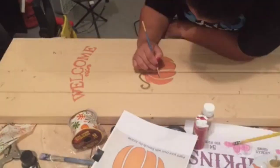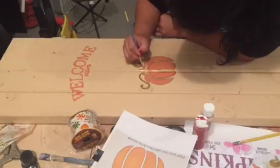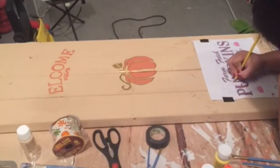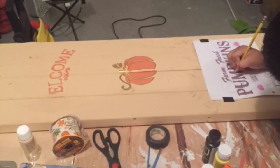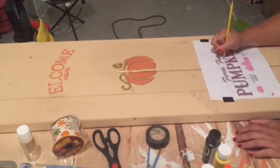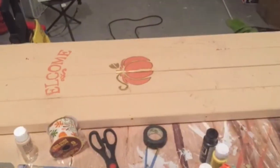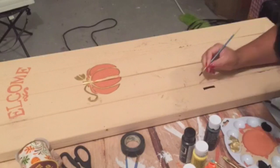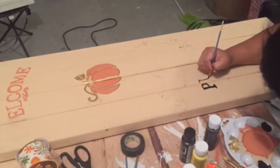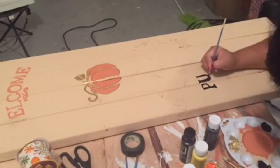After this is done, I decided I wanted something to say pumpkins or like a pumpkin sign, so I found this really cute farm fresh pumpkin sign on Google also. I did the same thing — scribbled the back with my pencil and then came back with my pencil and put pressure on it. When this was done, I painted it with some black paint.